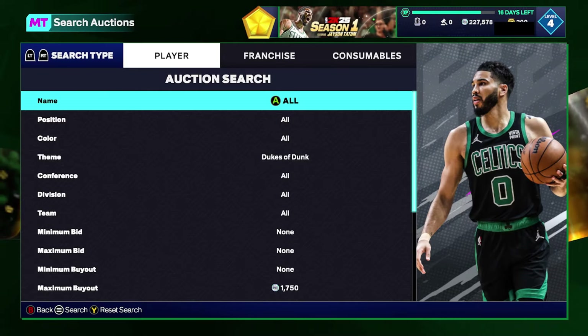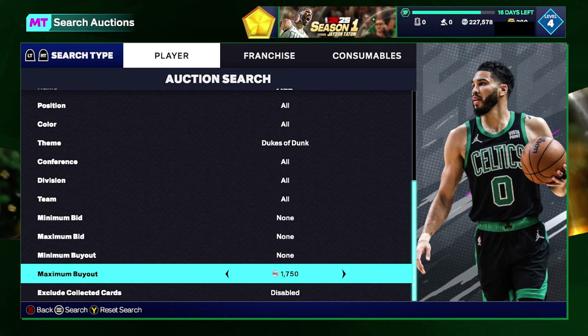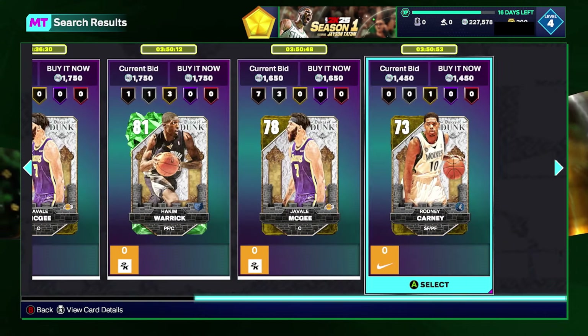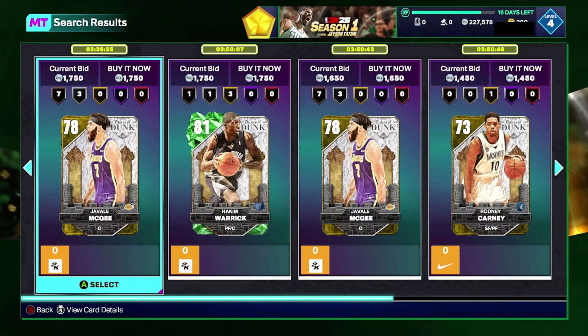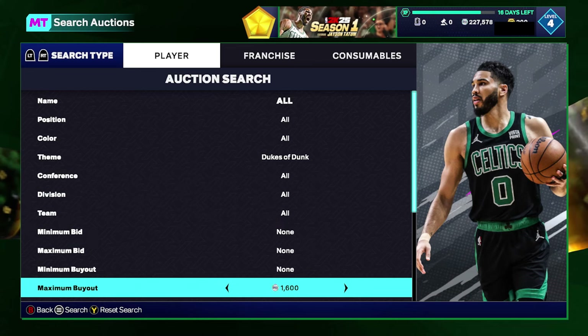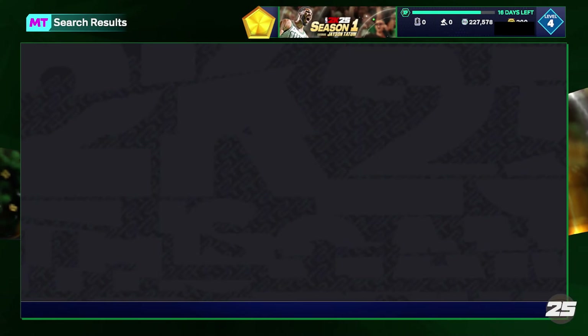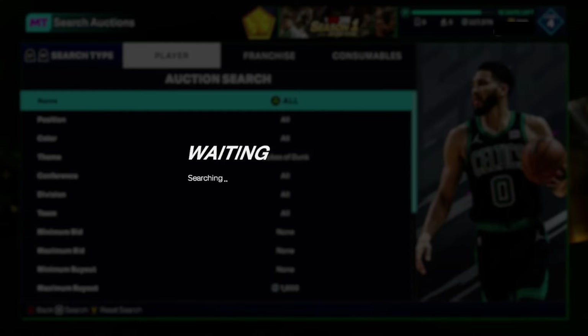The next filter is the Dukes of Dunk cheapest filter. Set your theme to Dukes of Dunk and scroll your maximum buyout up until you find the cheapest cards on your console, which are typically selling for about 1,700 MT. Sapphires are more expensive though. You're looking to grab any of these emeralds and golds for about 1,000 MT and below.